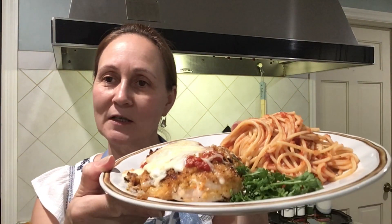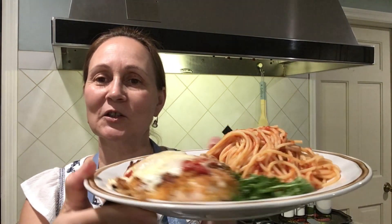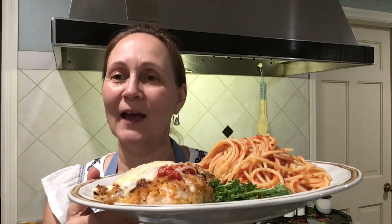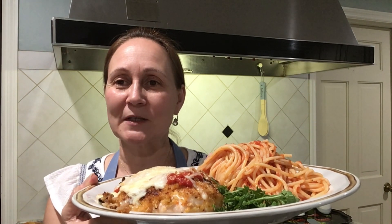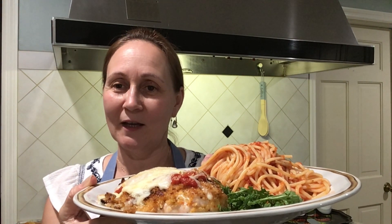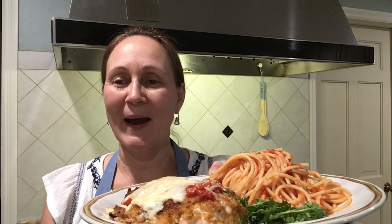Here's my chicken parmesan and the pasta is ready. It looks delicious, it smells very good. I hope you enjoy my video. Please don't forget to subscribe, leave a comment below, and I'm looking forward to seeing you again. Thank you for watching, bye!